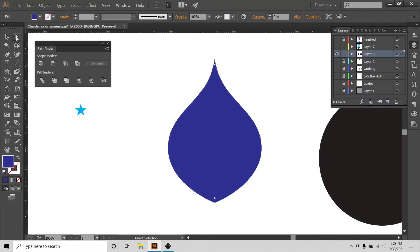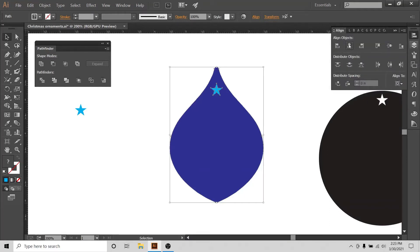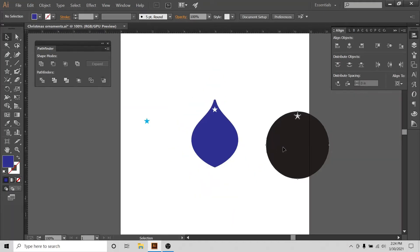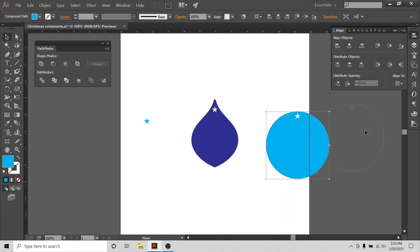I'll change it from stroke to fill, then use the Direct Selection tool — when the circular widgets appear, I'll select the first one and change the pointy shape into a rounded shape. I'll copy and paste my star and put it in the middle as the hole for the string. Align everything to the artboard, take the star slightly to the top, and select Minus Front from the Pathfinder to punch the hole. I'll put the finished shapes in light blue — both shapes are finished.